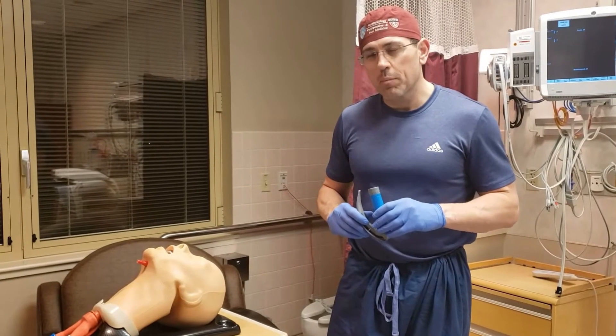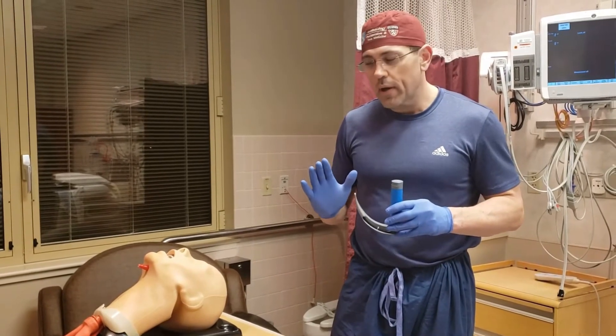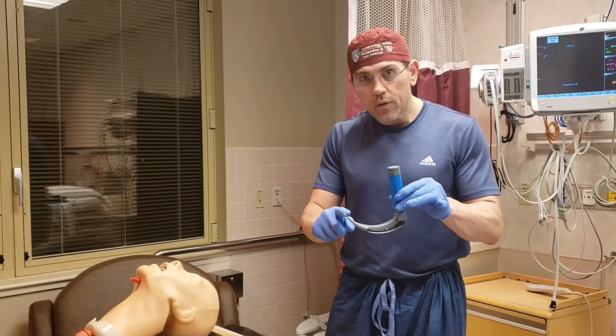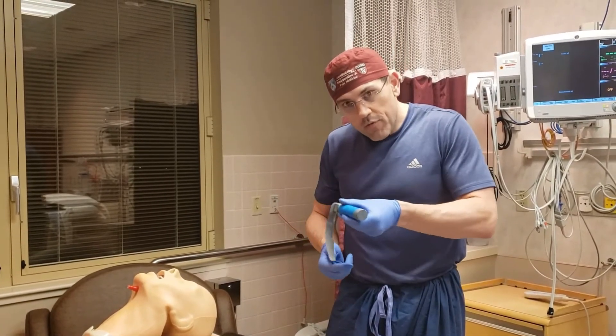So here we are to talk about our MAC blade. Before I show you the live demonstration, I want to show you one quick mannequin demonstration to give you more background. The MAC blade is curved — it has a tongue sweep — and because of that, we're going to come in from the side of the mouth.